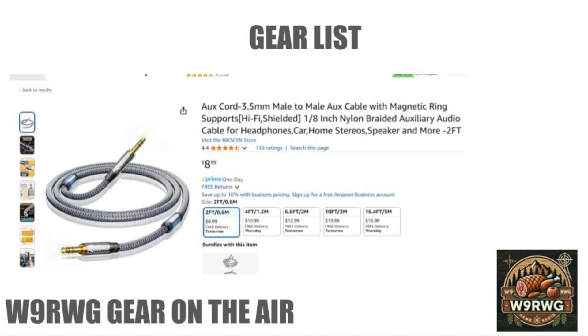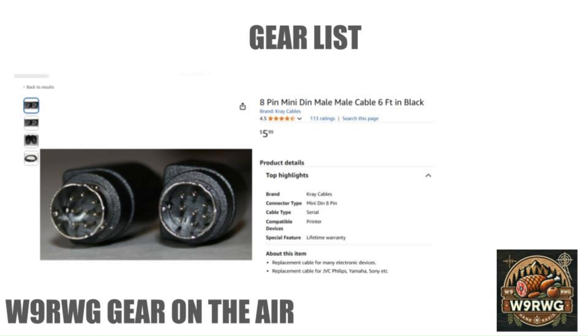You will need a 3.5mm male-to-male cable to connect from the D19 to the radio. You will also need an 8-pin mini DIN cable.